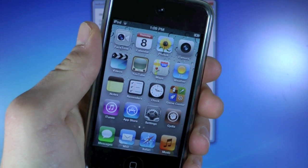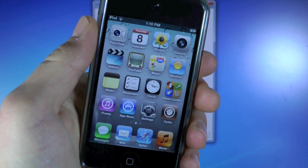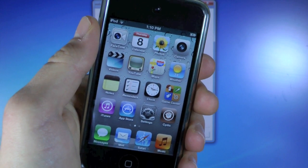Hey guys, EverythingApplePro here. And as many of you guys know, yesterday on March 7th, iOS 5.1 was released and the iPad 3 and Apple TV 3 were announced as well.